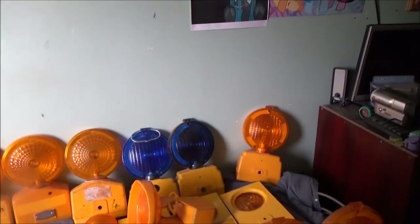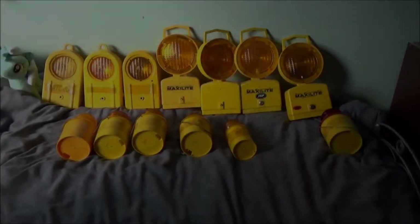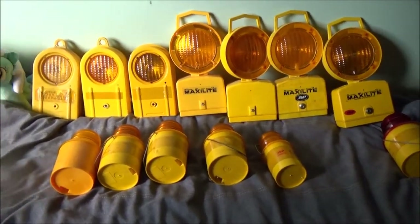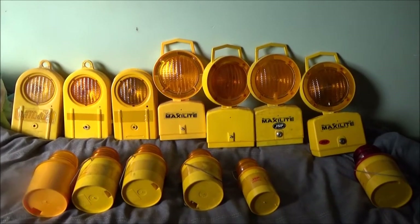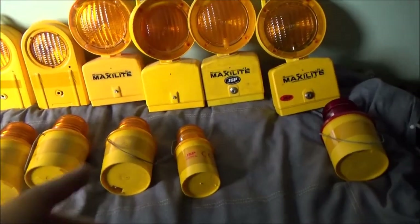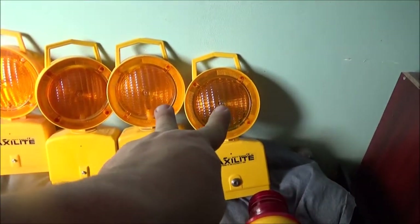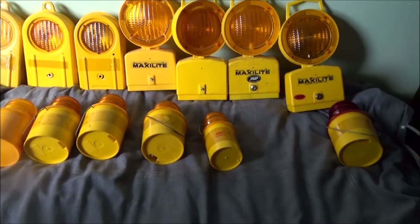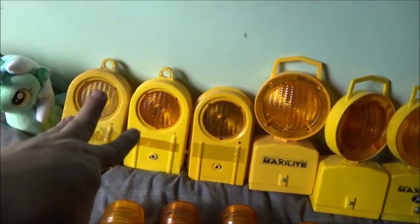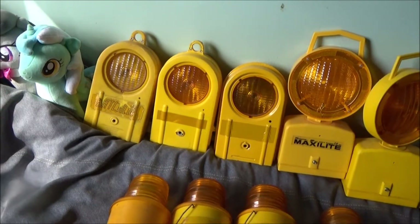So the next segment I'll go through my JSP lamps. Next up, I've got my collection of JSP lamps. JSP stands for Johnstone Safety Products, and they are still in existence today - they still trade, they still make products. In fact they still make these, just a slightly different version, and they still make the modern version of these Maxi Lights. I'm going to start from this end and just work along. These ones are no longer produced, and we've got two Plastiflashes.